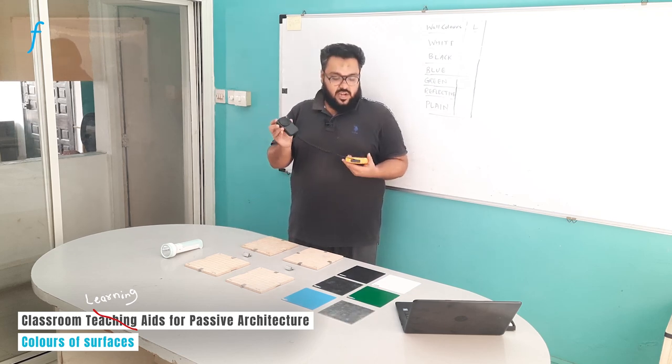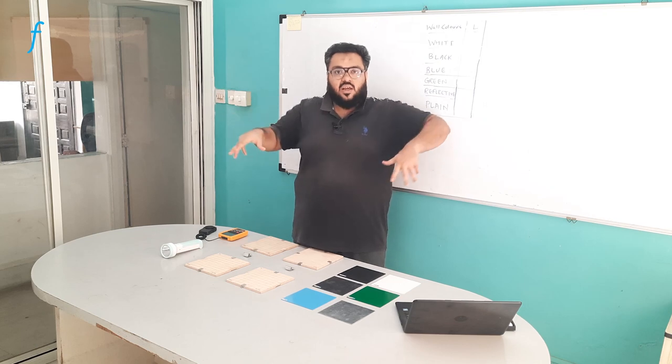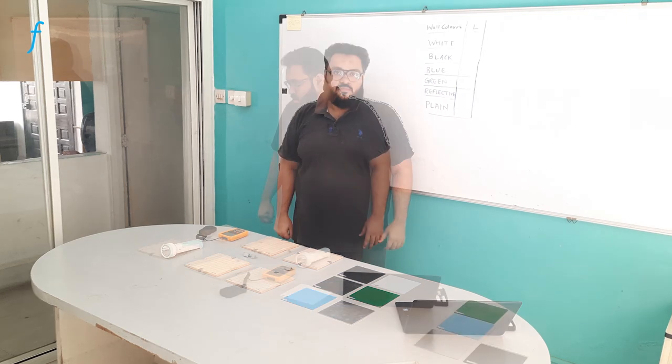We will be noting down readings through this lux meter. The idea of this experiment is that students would understand how the colors inside a building — how when you paint a building, the colors also make a difference in determining the passive lighting inside the building. That's what students will gain a visual understanding about.